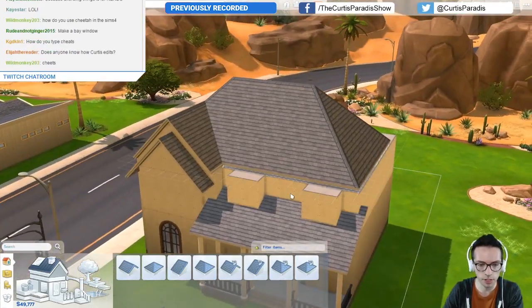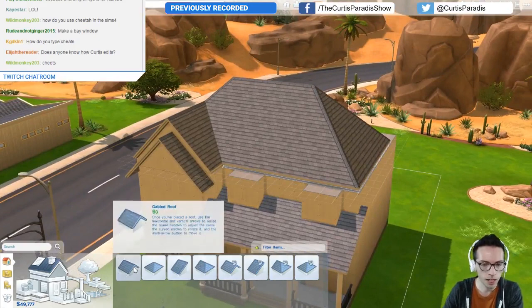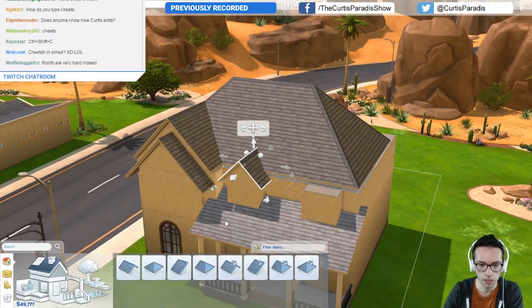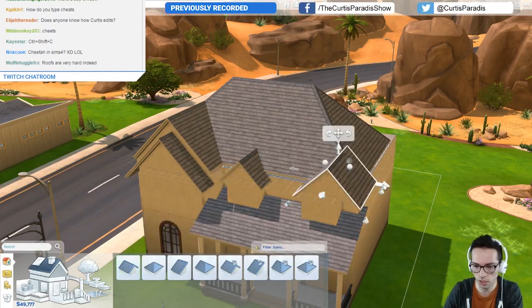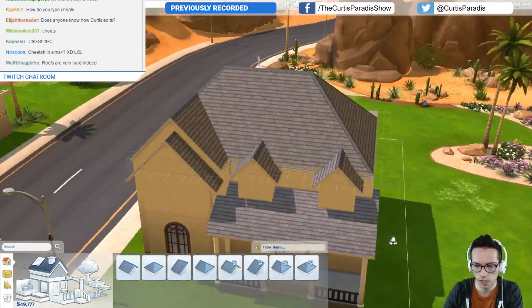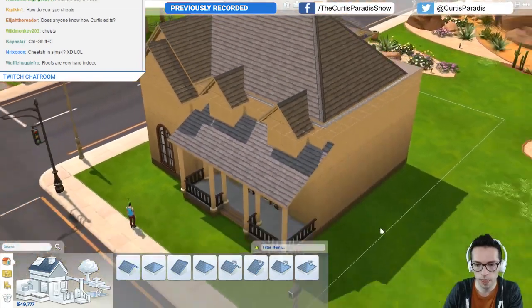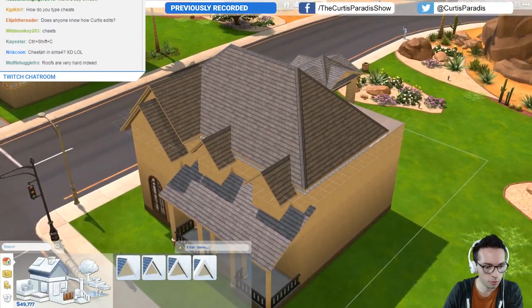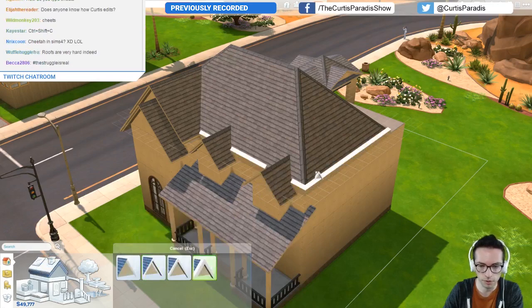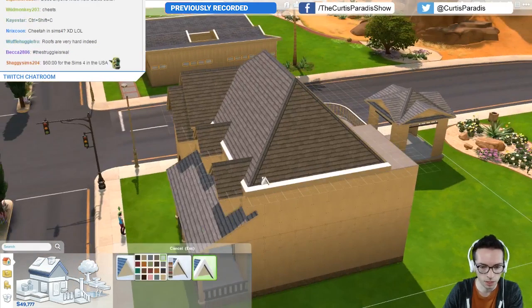Does that look weird? I don't really know. And then we could put in some cute little dormers that are like this — this doesn't look too bad. Let's see here, do something like that. Maybe if I apply some sort of roof piece onto this — what is this, how is this not working? I don't understand. Oh there we go, something like this.